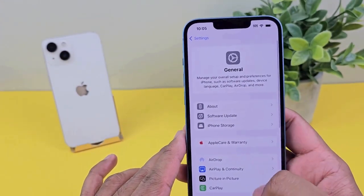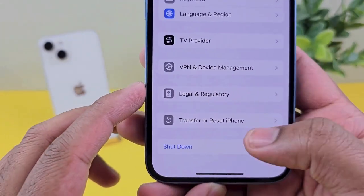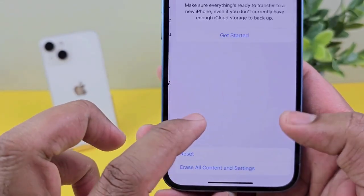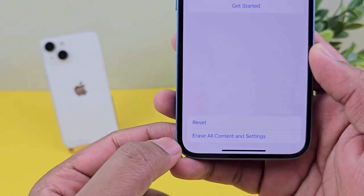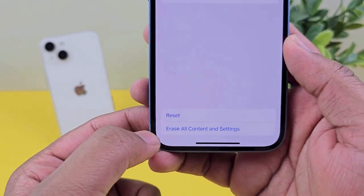So just go into General, scroll down all the way, and you'll see 'Transfer or Reset iPhone.' When you hit this button, it'll give you a couple of options: one is Reset and the other one is Erase All Content and Settings.